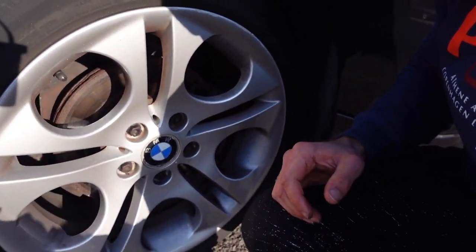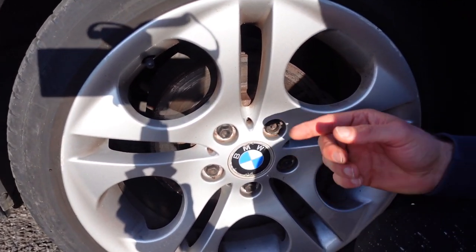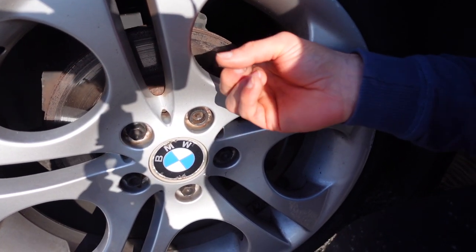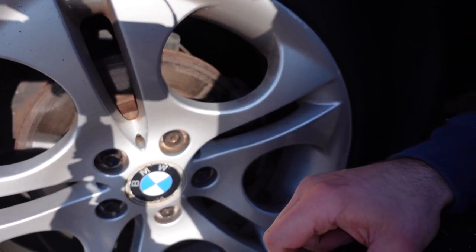My car had developed an interesting problem. Have a look at the front brakes. This is the passenger side disc and as you can see there is some uneven wear. Over here is where the pad is making contact with the disc, so basically I'm using only 50% of the disc — the top part and the bottom part of the disc are rusty.